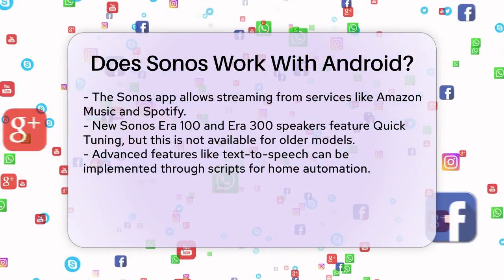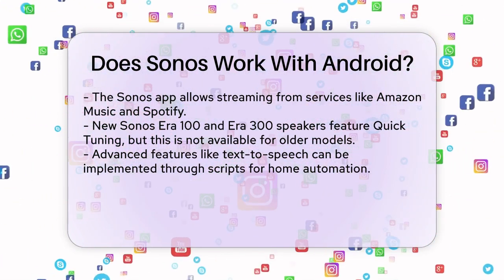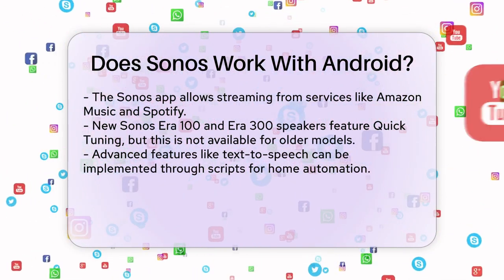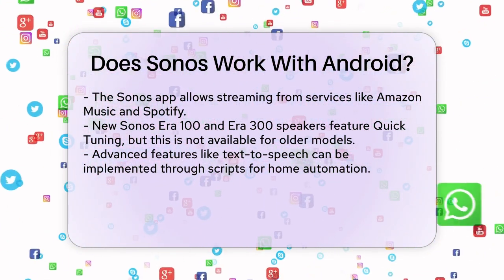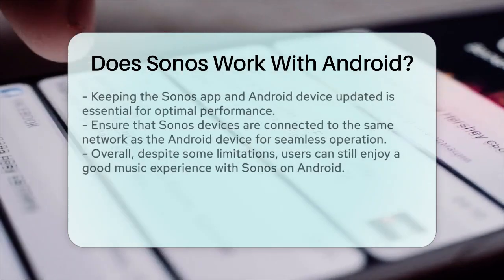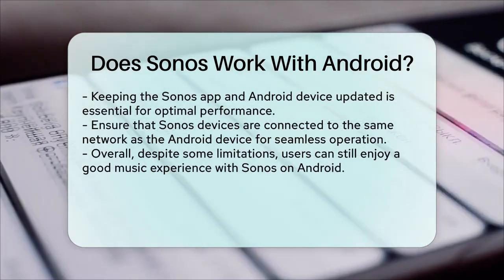For those interested in advanced features, there are scripts available that allow you to use text-to-speech on your Sonos speakers. These scripts can handle various oddities and ensure a smooth message-playing experience, which can be particularly useful for home automation.